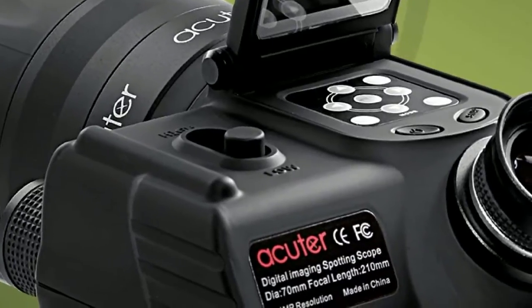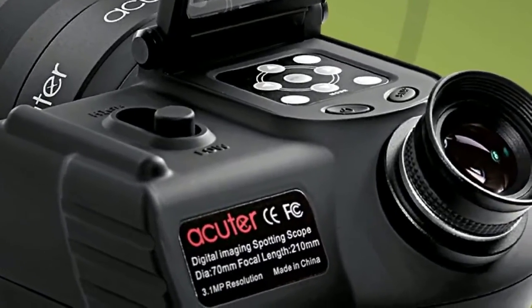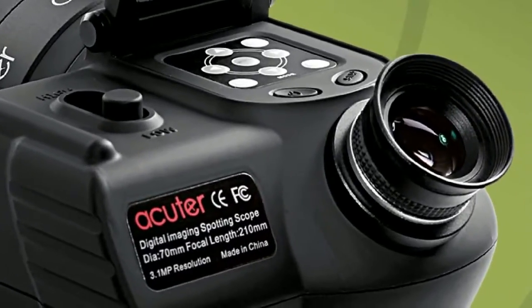The SkyWatcher Digital Spotting Scope is available with a 50 or 70mm aperture and an integrated 3 or 5 megapixel camera respectively.